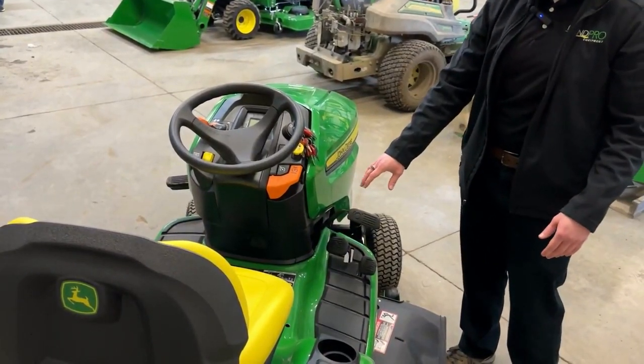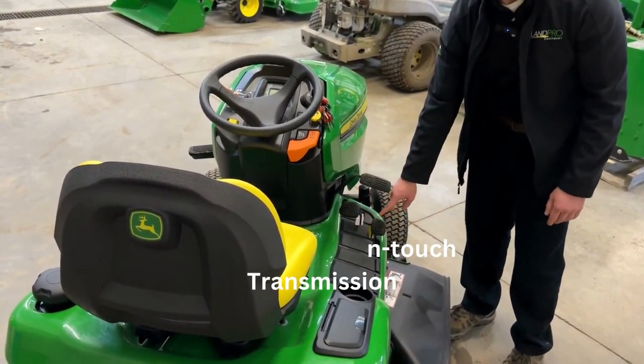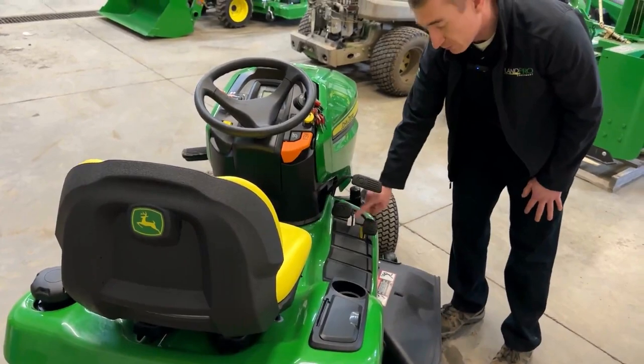Over here is again your brake. What's nice about the John Deere hydrostatic twin touch transmission is you have a forward and a reverse pedal. It'll even show you which direction they're going, so in case you forget, you just look for where the arrows are pointing.